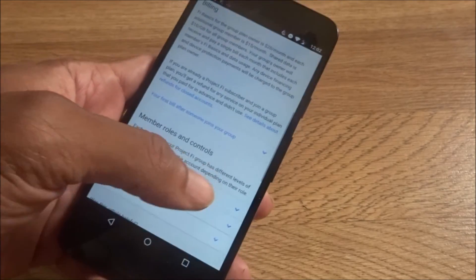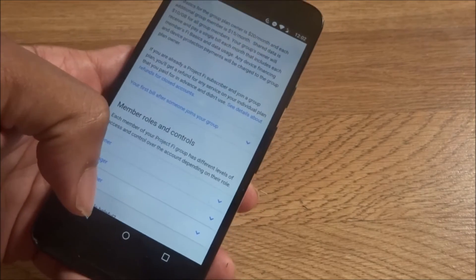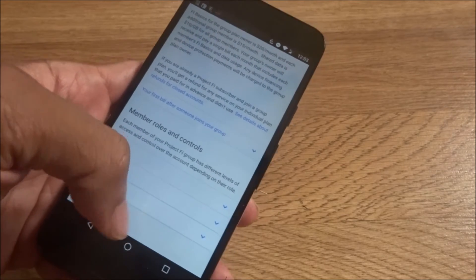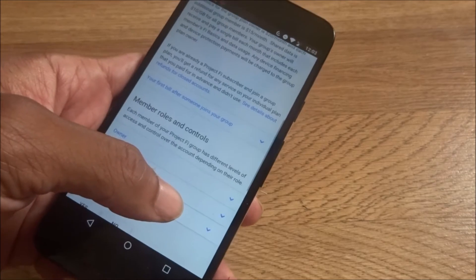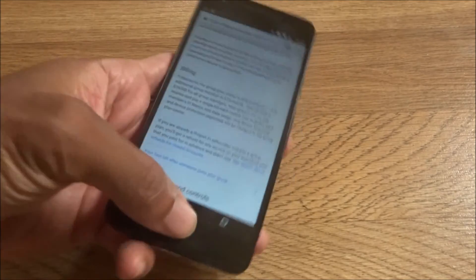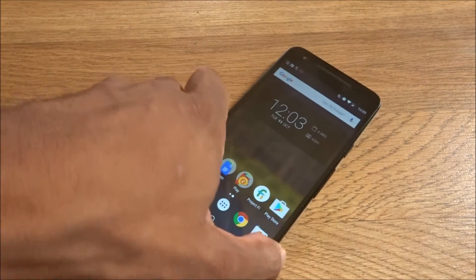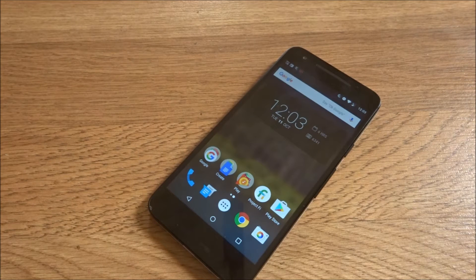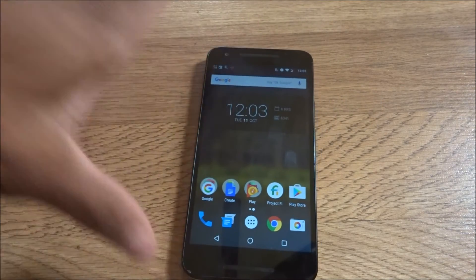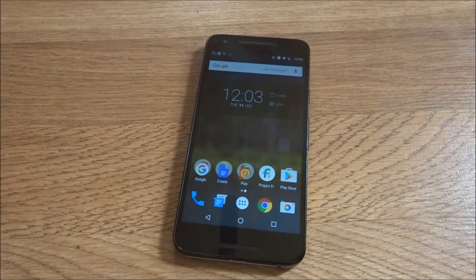If you're already a Project Fi subscriber and join a group plan, you'll get a refund for any service on your individual plan that you paid for in advance but didn't use. So if you're on a Project Fi plan already and somebody invites you to join their plan, you'll get credited back for whatever you didn't use, and then you'll basically be using their services going forward.